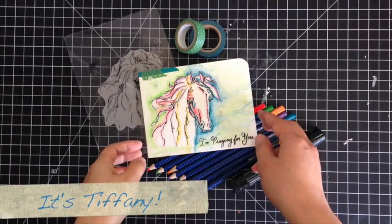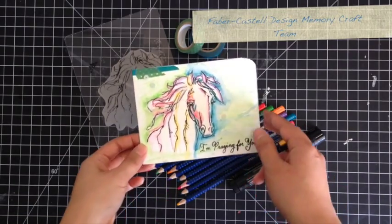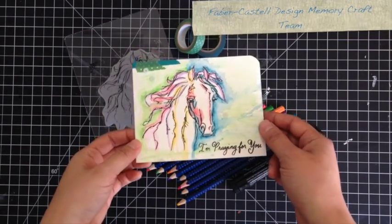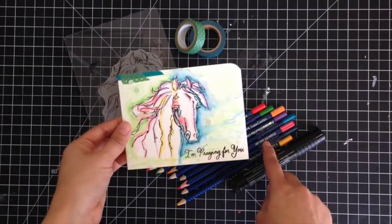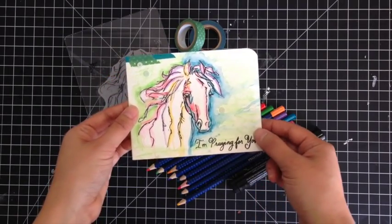This is Tiffany from the Faber-Castell Design Memory Craft Team and I have a quick card to show you using some Stampendous stamps as well as our Art Grip Aquarelle watercolor pencils. So let's begin.